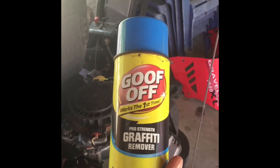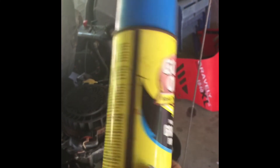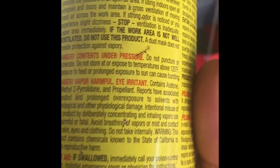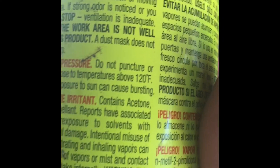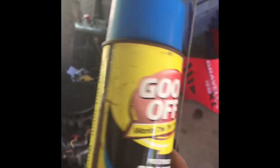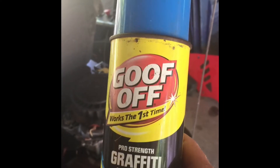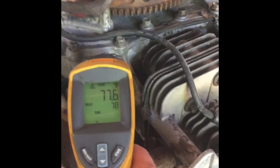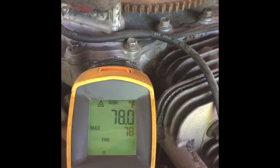It's been 24 hours. This is what I used right here to clean that up — it contains acetone. It worked really good for cleaning that stuff off — highly recommend it. We are going to check the temperature reading here and we are at about 78 degrees.